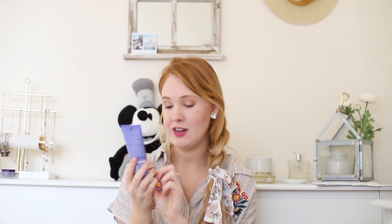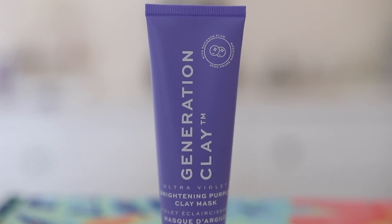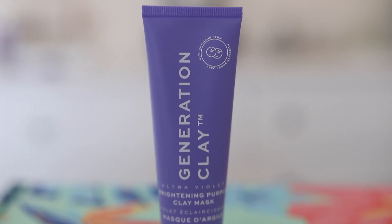Then we have this Generation Clay. It is a brightening purple clay mask. I'm super excited for this because I love anything skincare related and you can never have too many clay masks.